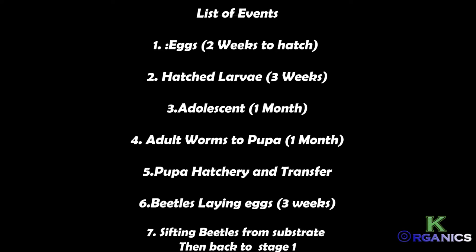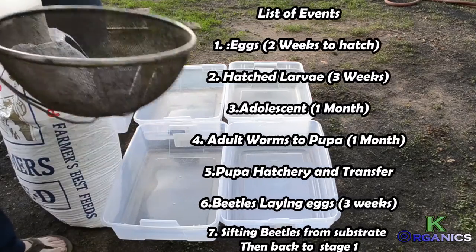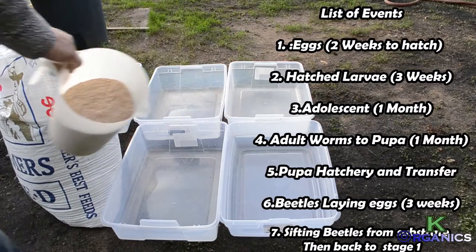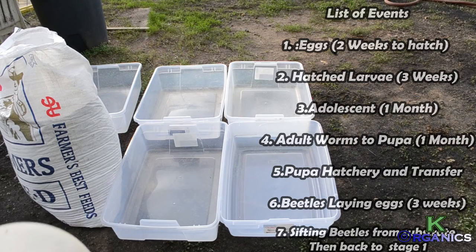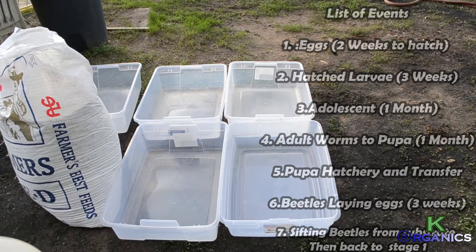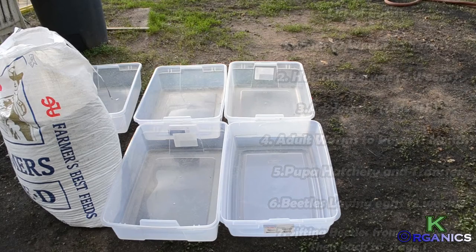We'll be covering the first few steps to get you started. The first stage is preparing the bins, getting them full of wheat bran. In some areas, depending where you are, some wheat bran you purchase from feedstock supply stores will need to be sifted — separating the wheat germ and the wheat bran flakes.